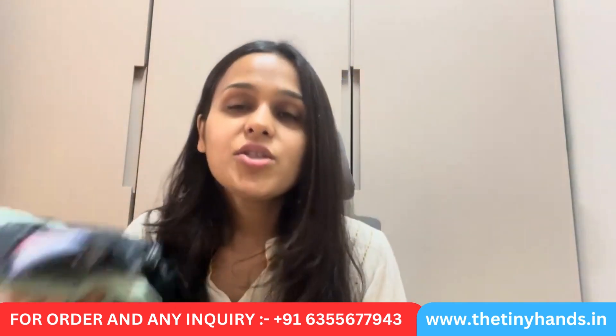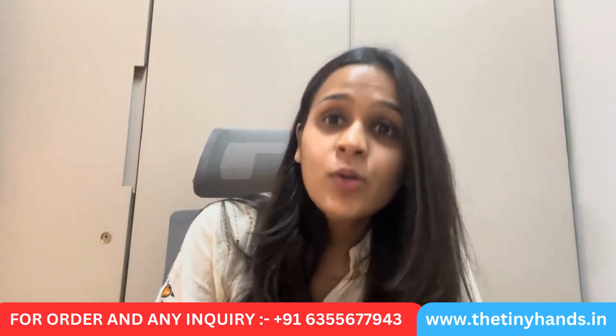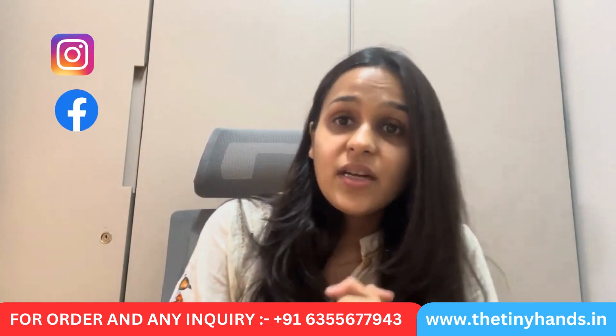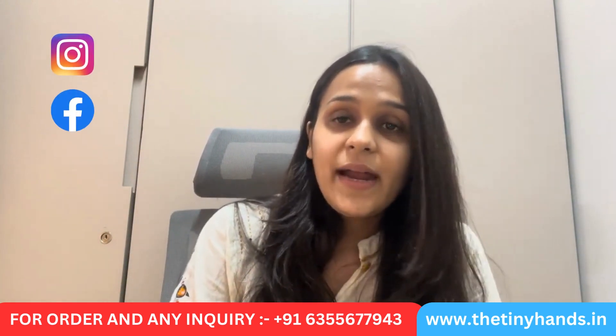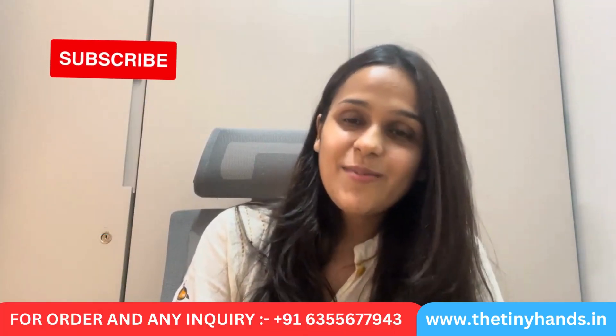Tell us in the comments: would you like a light color or dark color? Go to our website www.thetinyhands.in and shop to your heart's content. Follow us on Instagram or Facebook — our brand handle is The Tiny Hands Clothing. If you like this video, hit the like button and subscribe for regular updates. See you in the next video — bye bye, have a great day!